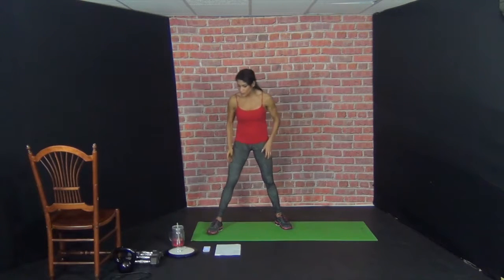Hey guys, welcome to today's workout. Today's workout is a bodyweight workout and all you need today is a mat. What we're going to do is an AMRAP. We're going to do 10 different exercises, bodyweight, and we're going to do as many rounds as possible in 20 minutes. We're going to do 10 reps of every exercise and there's 10 different ones. So we're going to start with the timer.